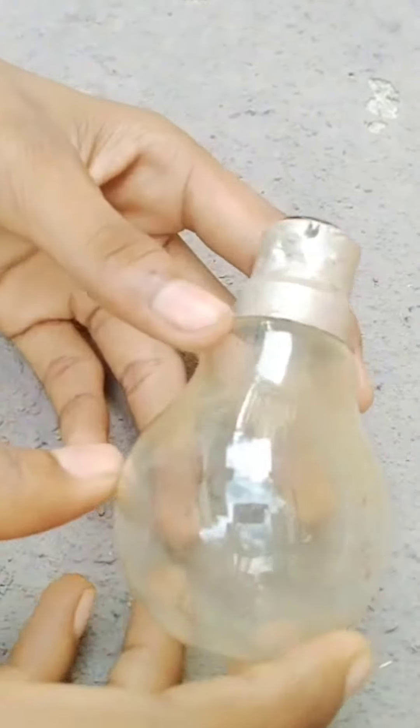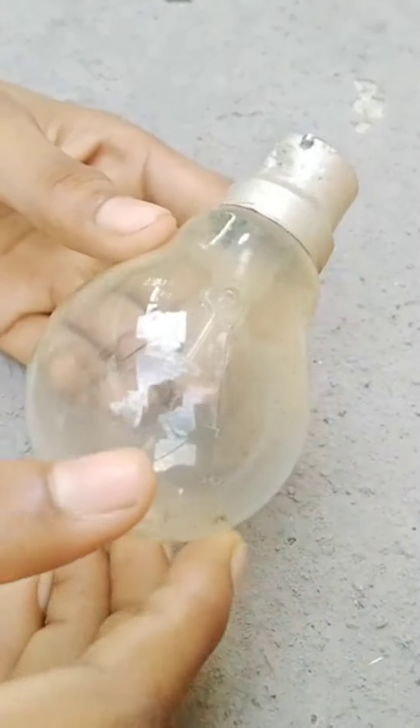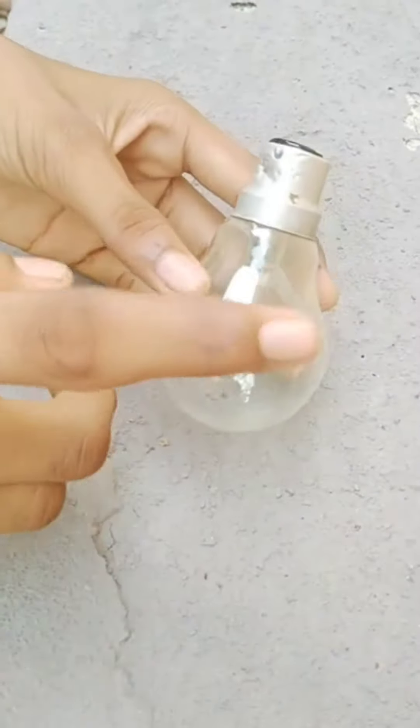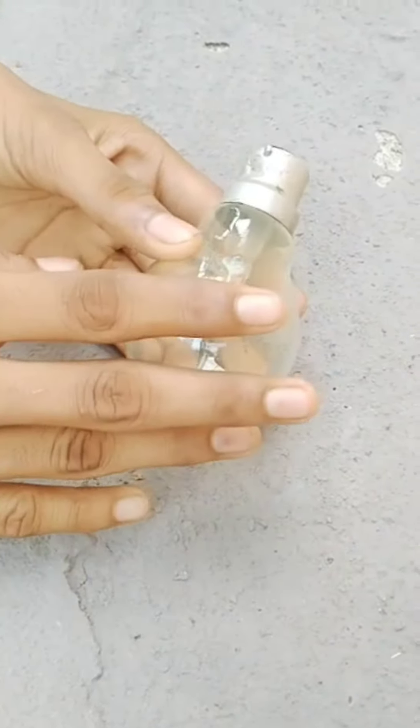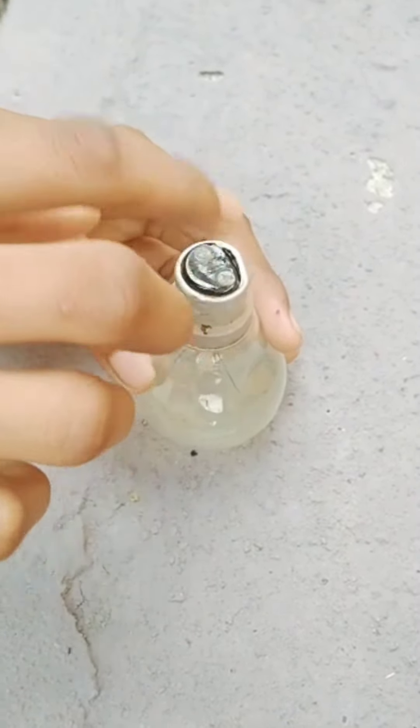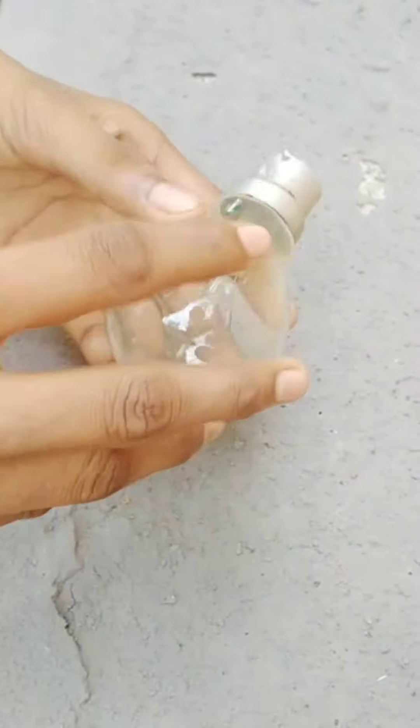Friends, we have to add a mini bulb. It is a small bulb. This bulb is so well.